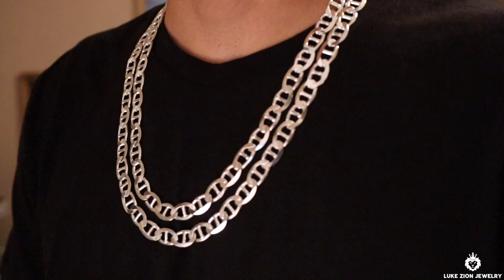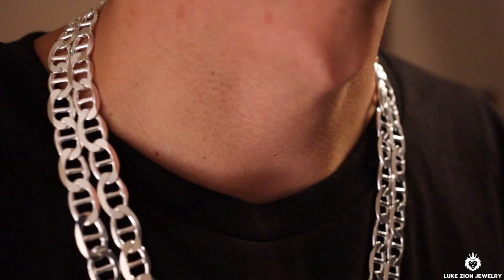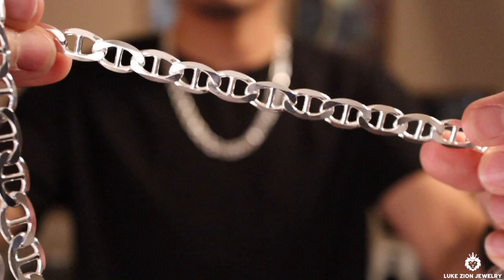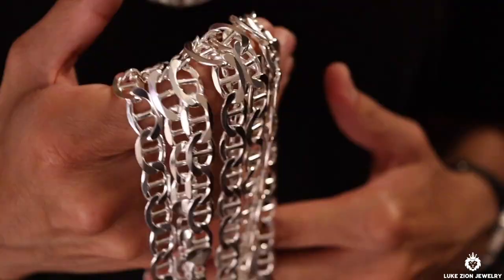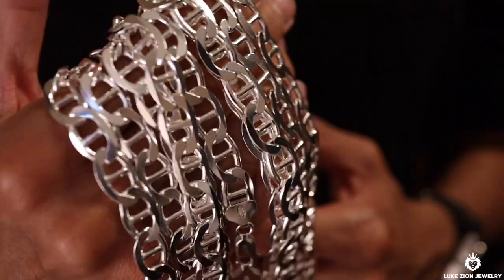That's it for this video — I wanted to showcase how this chain actually looks. If you have any questions, feel free to send me an email; that's the best way to reach me. I don't really check Instagram DMs since there are just so many — email goes straight to my inbox and I can assist you much better. Thank you so much for watching and I'll see you in the next video.